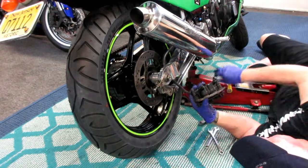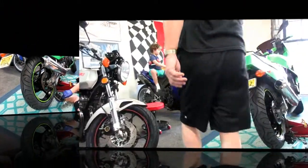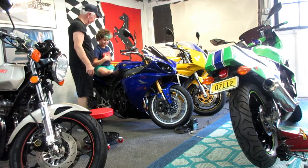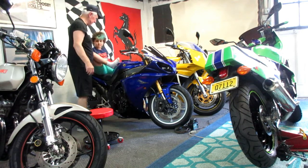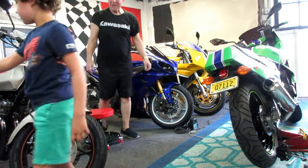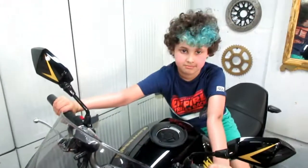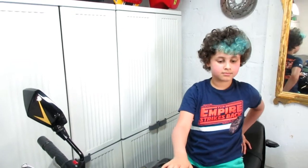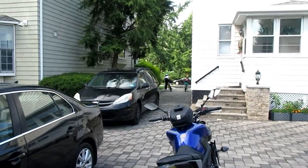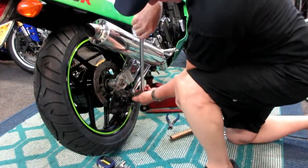We can get rid of the zip ties now, pull the caliper back around. A lot of times you have to spread the pucks — let's see how much material we have in there. Then Miles came over to visit — I asked if he came to help or just criticize my work ethic. He got fingerprints on the bike, so now he has to wax the whole bike. Always enjoy having the family come over to help, but then it's back to work.